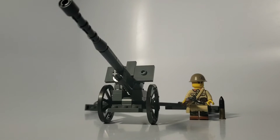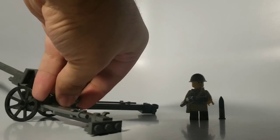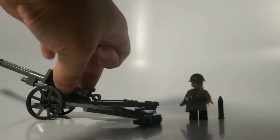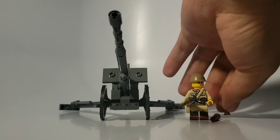Anyways, that's pretty much all I have to say about this model. Obviously, it's a cool model — if it wasn't, I wouldn't have built it. It is nice to have a piece of Japanese artillery, another one anyway. And I want to do more Japanese stuff, so I'll see if I can get like a Japanese truck or something.